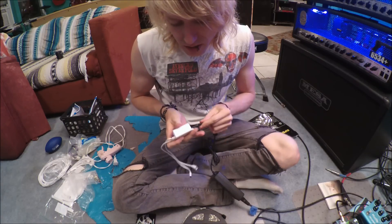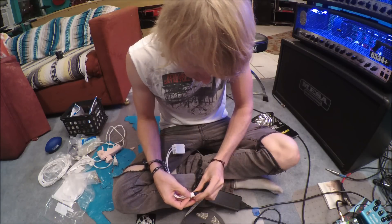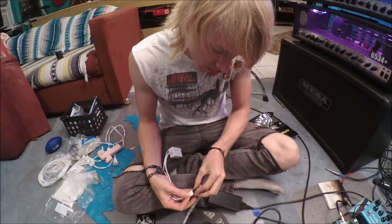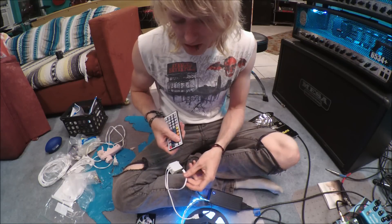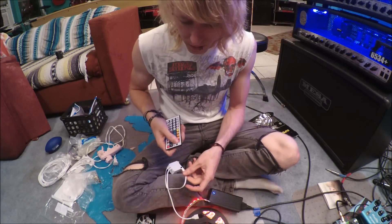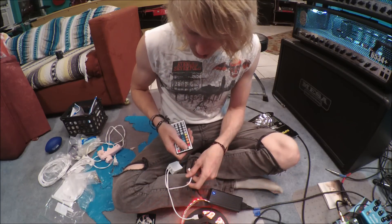All you do is plug the power into the controller, plug the LED strip into the controller, aim the remote at the receiver, and kaboom - LEDs. We're going to go with red because that's my favorite color, and you can make them brighter too.